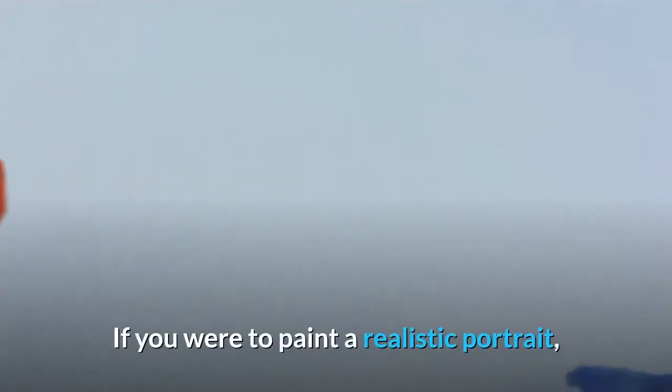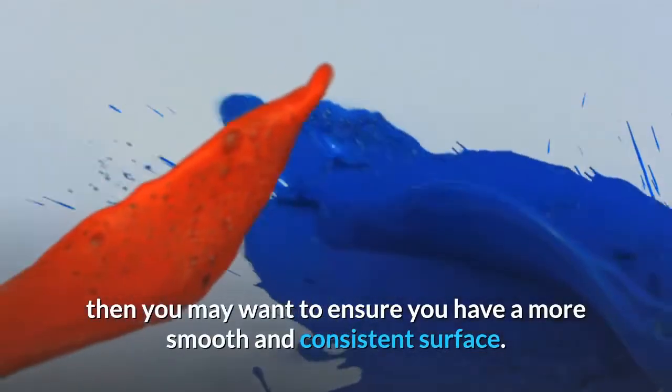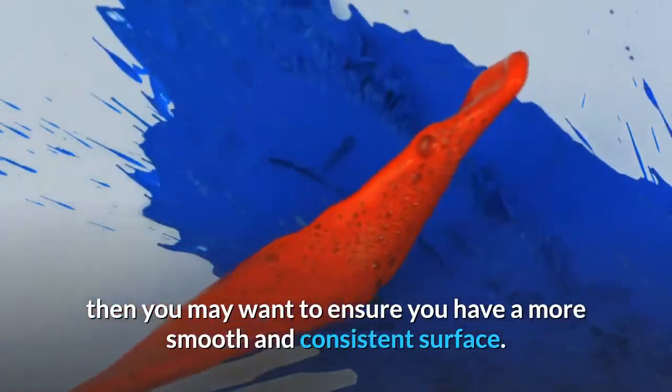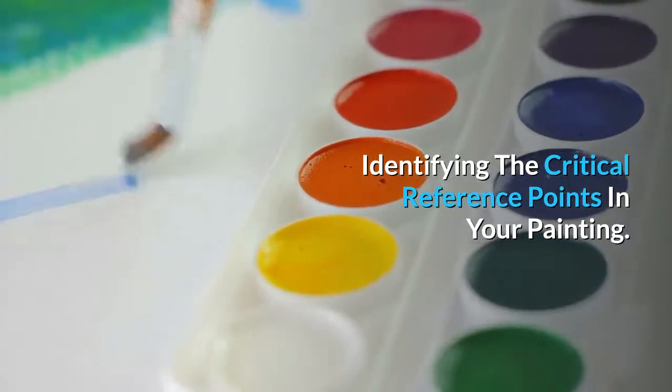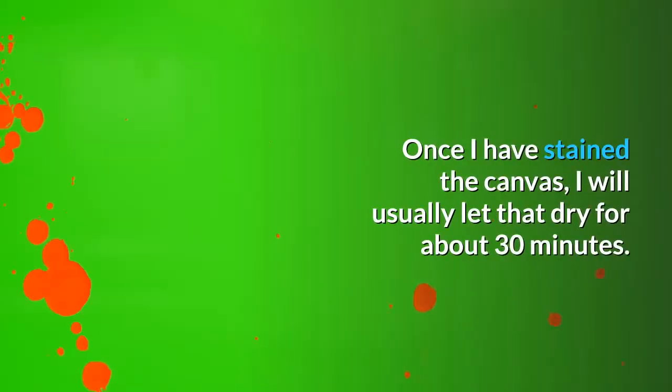If you were to paint a realistic portrait, then you may want to ensure you have a more smooth and consistent surface. Once I have stained the canvas, I will usually let that dry for about 30 minutes.